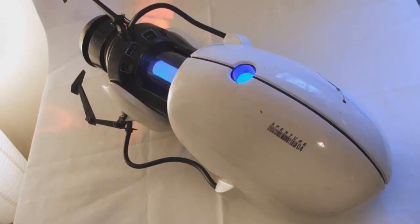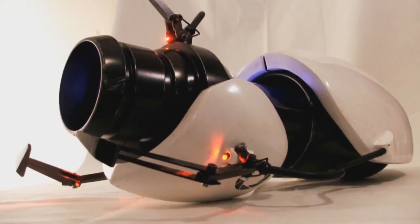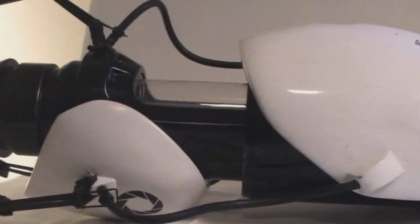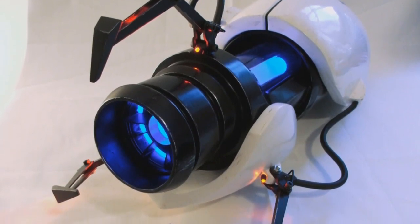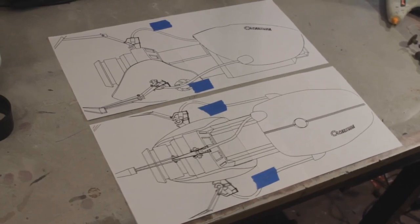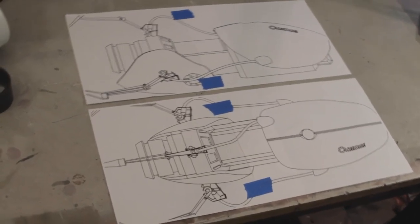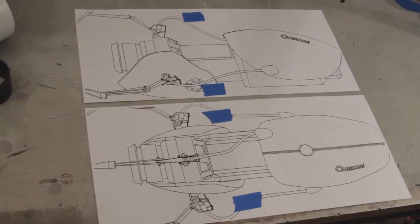The first thing I did was research. There are plenty of portal guns online that people have made, and the most popular is by a guy named Harrison Cricks. You can go see his stuff at this link here. Using his pictures as reference, I also found a life-size blueprint which I printed out. That too can be found at this link.